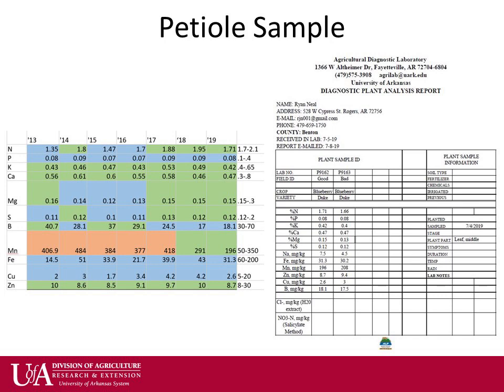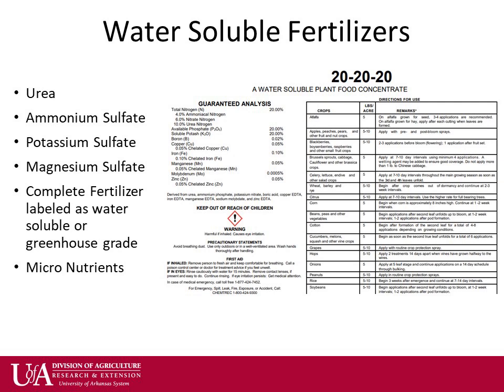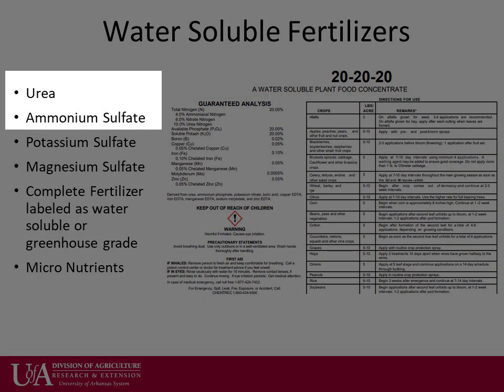It is best to address any nitrogen deficiencies by the end of July to prevent too much growth going into winter. Popular nitrogen fertilizers include urea or ammonium sulfate. Both dissolve readily in water and contain the ammonium form of nitrogen rather than the nitrate form, which is not recommended for blueberries.